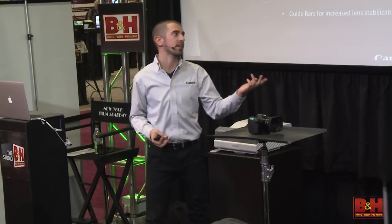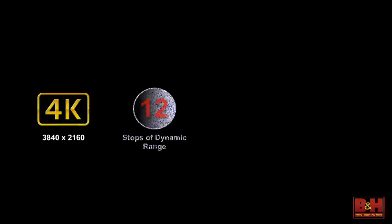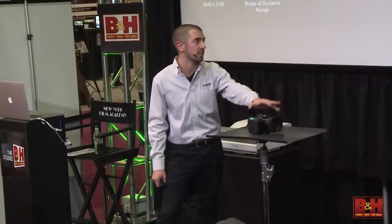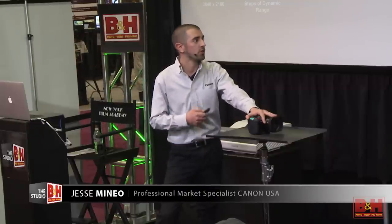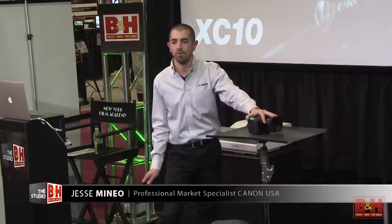Some additional features: 5-axis image stabilization in HD, 2-axis in 4K. UD and high UD lenses, which greatly reduce moiré and suppress chromatic aberration, and guide bars for increased lens stabilization — a technology implemented in some of our cinema lenses, now coming down into this line to add image stabilization across the zoom. To recap: 4K 3840 by 2160, 12 stops of dynamic range, 12 megapixel still camera with mechanical shutter, and the Digic DV5 image processor — $2,499.